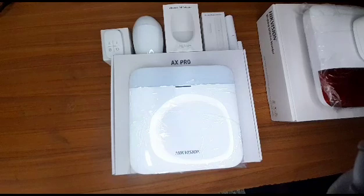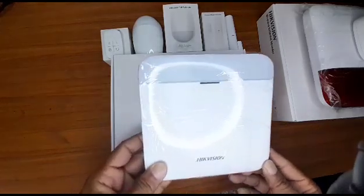Hey guys, SES here once again, unboxing one of our new product line. It's the AX Pro house alarm kit.